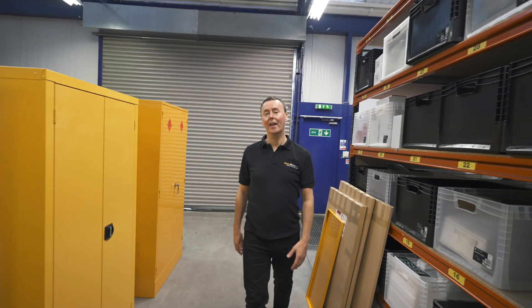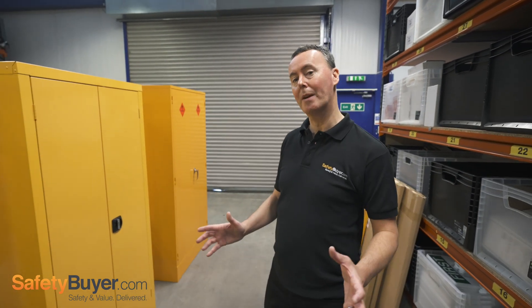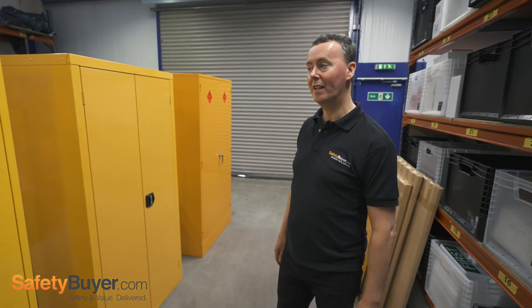Hi, it's Kevin from Safety Buyer. If you've done a risk assessment and are looking to purchase a flammable or hazardous substance cabinet, we wanted to take you through a very short video to show you some of the different types and styles you may find on the internet.